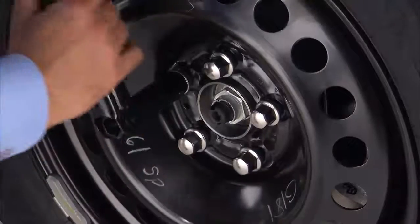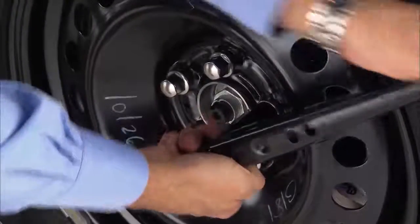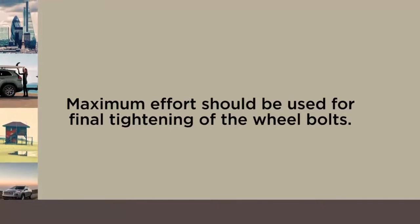Turn the jack screw to the left to lower the vehicle and remove the jack. Once on the ground, you can finish tightening the wheel bolts. Alternate wheel bolts until each one has been tightened twice.